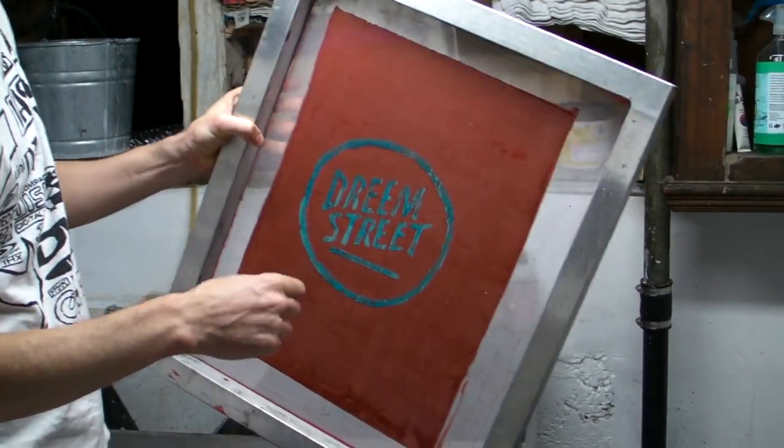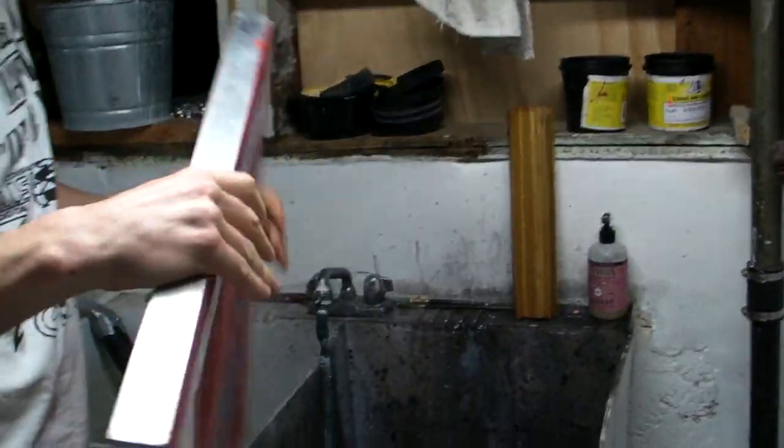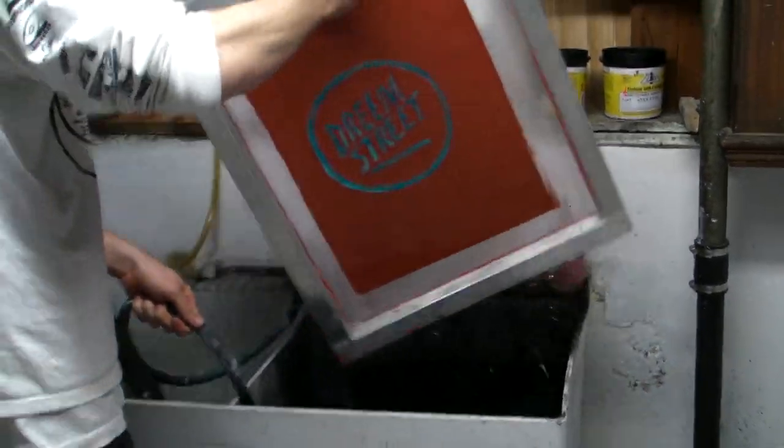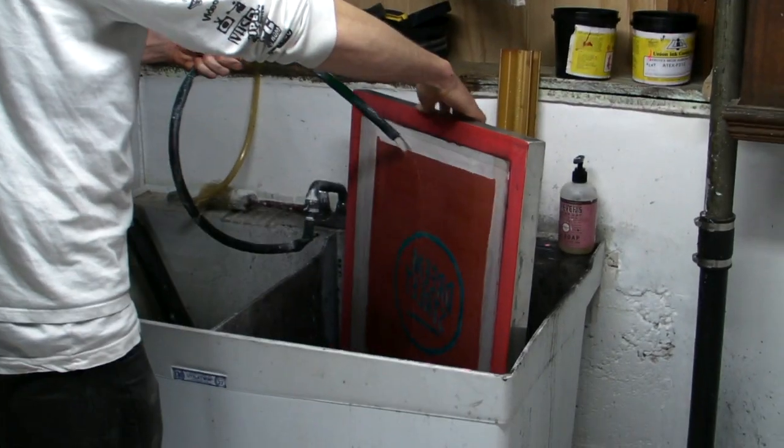Now we're just going to rinse out the blue part — the drawing fluid — so that we have our screen ready to print. I usually start off with cold water, as this kind of sets the screen filler a little bit.